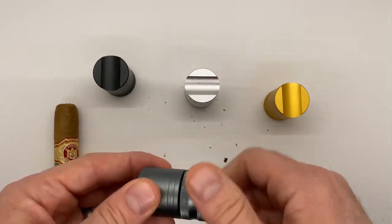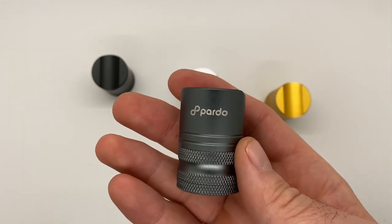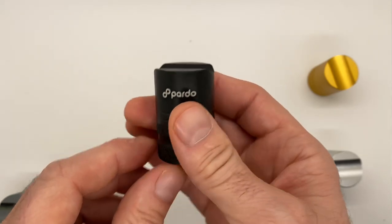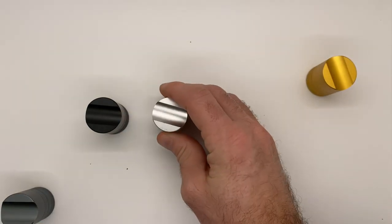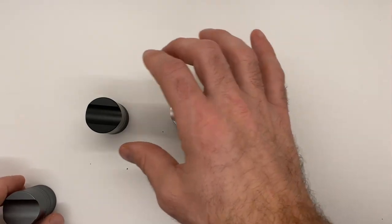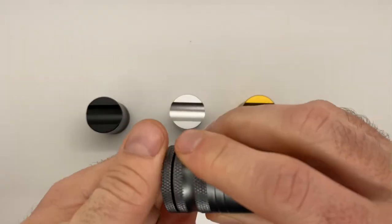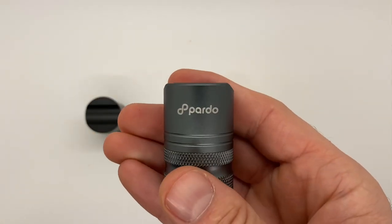Let's put this all back together. This is the gray, a gunmetal look, and we've also got other colors available — black, silver, and gold — all available. Again, very versatile, easy to twist on and off, and you can take it anywhere. Great tool on the go.